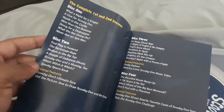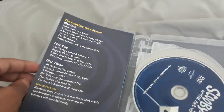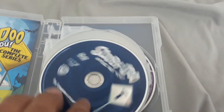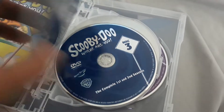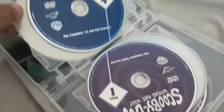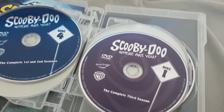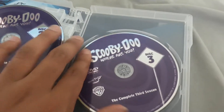Complete Seasons 1 and 2: Disc 1, Disc 2, even Disc 3 and 4, and even some special features. And also, Scooby-Doo, Where Are You? was made back in 1969. So here's the disc itself on Disc 1, and then Disc 2, Disc 3, and then Disc 4. And then the third season: Disc 1, Disc 2, and Disc 3.